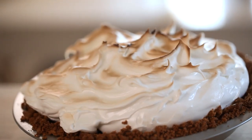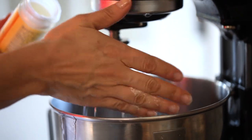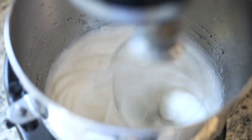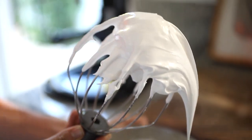To make your marshmallow topping, you're gonna take some egg whites, some corn syrup, a little bit of salt, vanilla, and cream of tartar. You're gonna whip that all up just until you get stiff peaks and your mixture starts to become really glossy. Then you're slowly gonna add your sugar, and you will have this beautiful marshmallow cream.